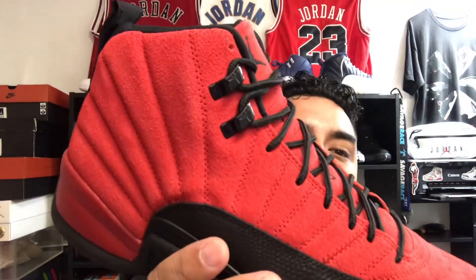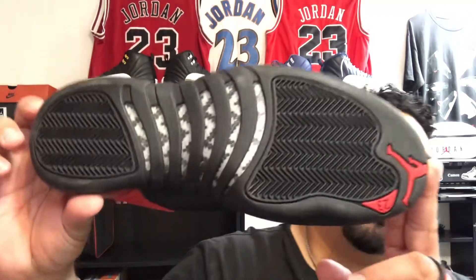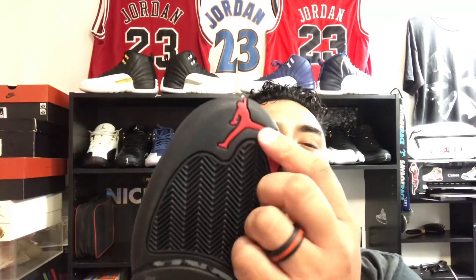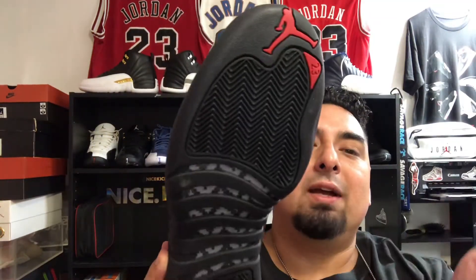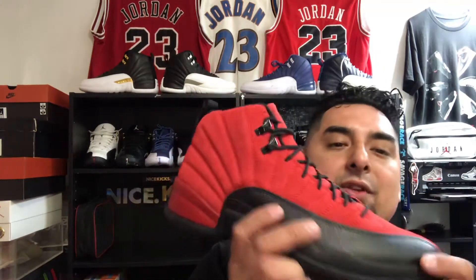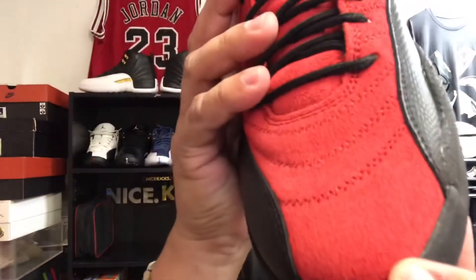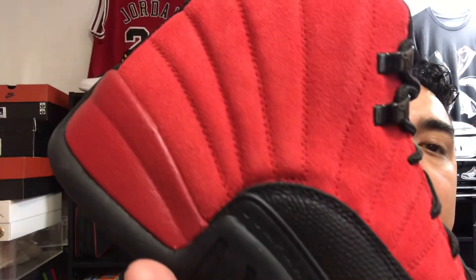So check these out — these are the Reverse Breads. They've got the black bottoms with the carbon fiber shank, the red Jumpman, the red 23, herringbone traction. These do have the Zoom Air. The Jordan 12 is one of the most comfortable Jordans ever, period. And you can see these have a really nice, furry suede.